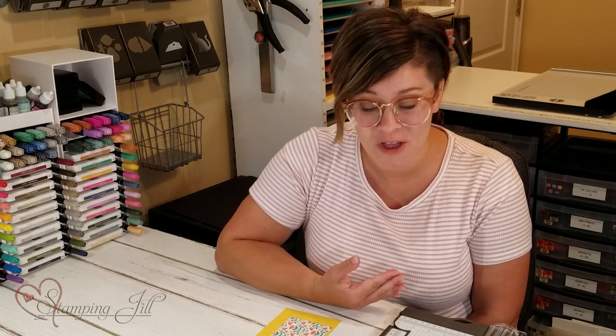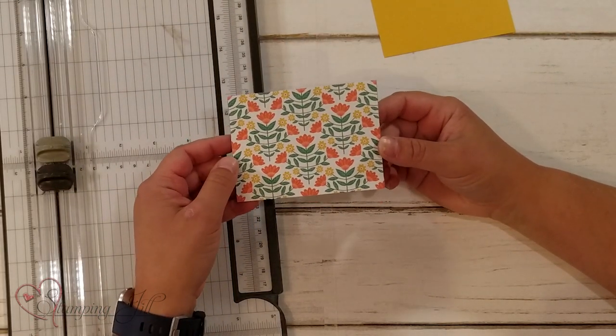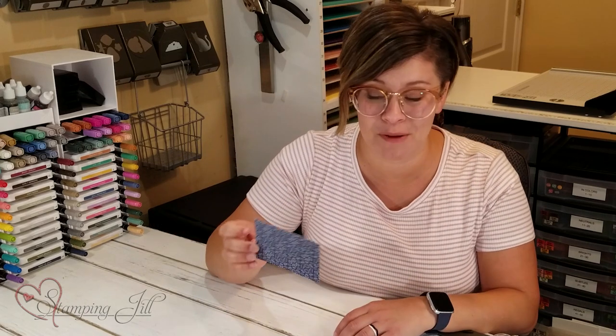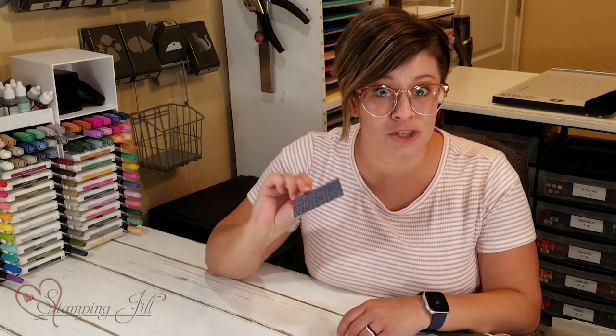I like to use Stampin' Up's DSP because it's such good quality and it's two-sided and it coordinates so well with the cardstock. So with this card you can use any three by four piece of scrap designer series paper or pattern paper — whatever you have that's two-sided.